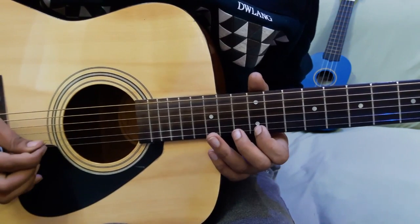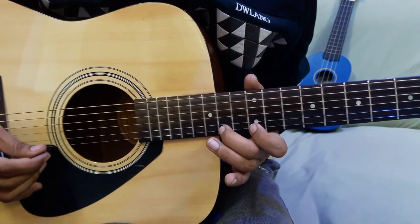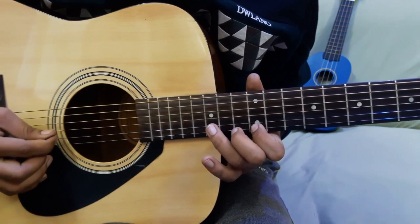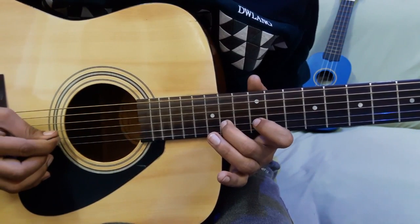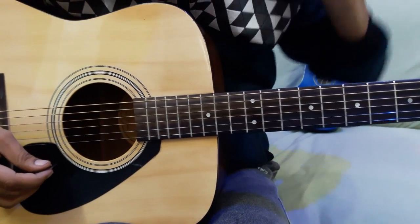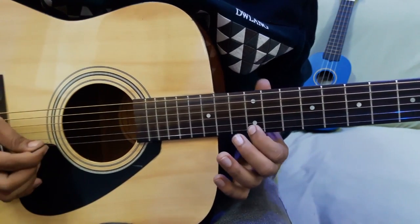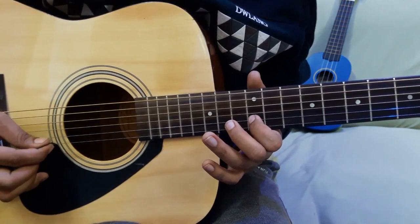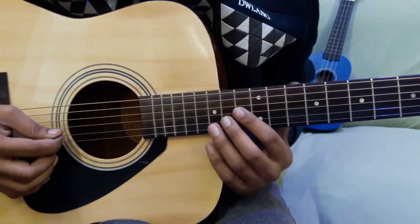I'll play slowly. 12-12 on 1st string, then 12 again on 1st string, then 14 on 1st string, then 12-14 hammer pull off. Then 15 on 2nd string, then 15 on 2nd string, then 12 on 2nd string. Then 12 on 1st string, then 13 on 1st string, then 12 again on 2nd string.